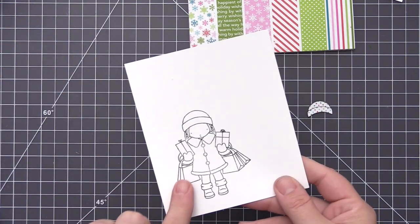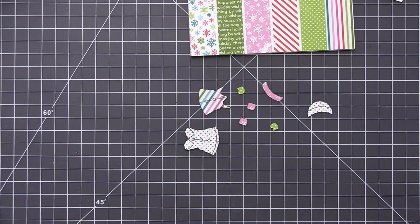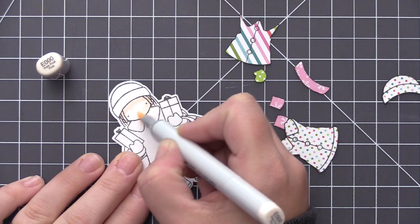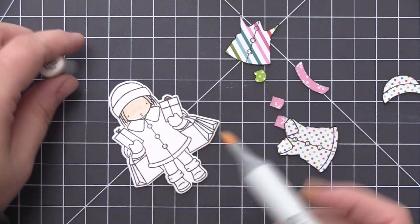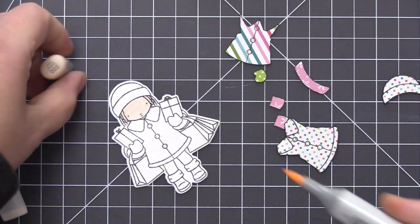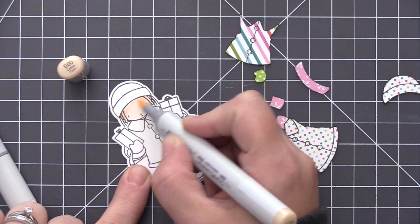Before I start to add all of the pattern paper I want to die cut her with the die, and then I'm going to do the coloring on this image before I add any of the paper piecing. I always find it's easier to color first because you can be a little bit messy — you don't have to worry about going over areas you're going to cover with the pattern paper, and it just makes it a lot easier to get that color down first.